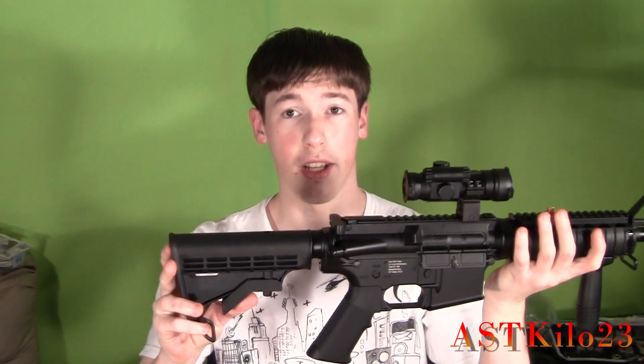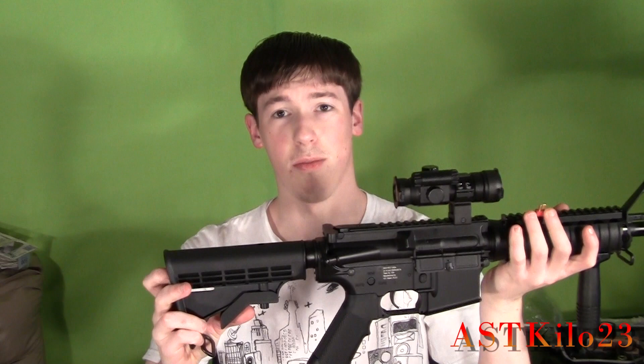The DIY project we're going to be working on today is how to install a regular stock onto an ICS M4. Now you're probably asking, why do this? What's the point of putting another stock on there instead of sticking with the original stock that came with the gun? The main reason, for me, is because of the PEC box.